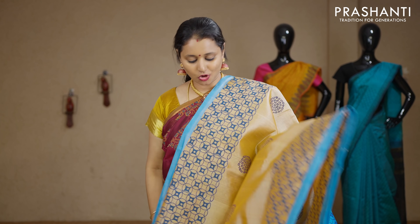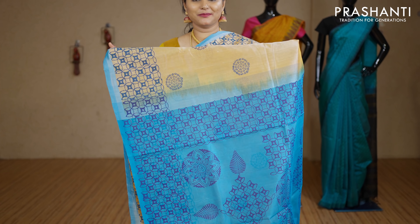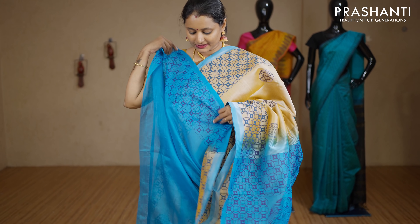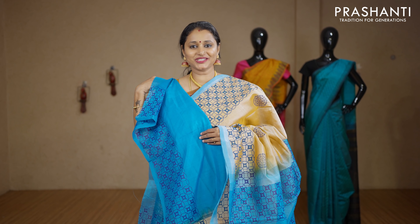Beige and copper sulphate blue — zari-less style with very pretty printed borders on either sides. The middle portion of the saree has got small printed buttas with a contrast pallu in blue. This has got a copper sulphate blue blouse with prints for the sleeves. Priced at Rs.2850.